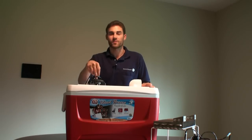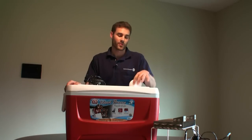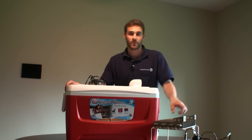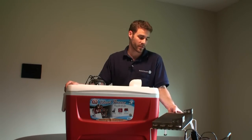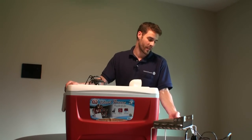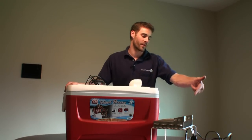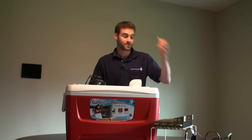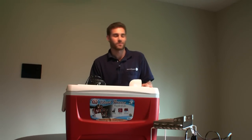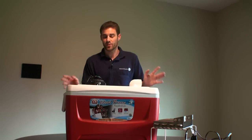This cooler was $20. This fan was $7. The PVC elbow — I don't even know how much it costs, maybe a dollar or less. This radiator part — the condenser — I scrapped from the refrigerator, so that was free. I took the pump from a fish tank I'm no longer using, and that was maybe $10 or less. It's super cheap.